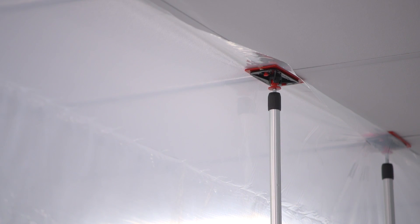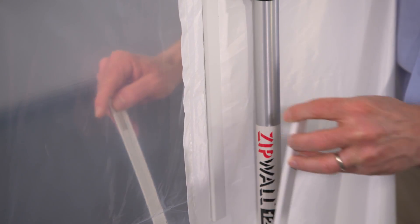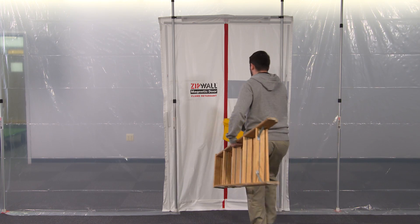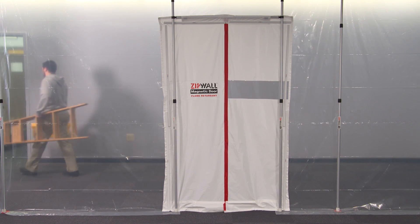It's easy to set up. Specially designed magnetic strips create an airtight seal all around the edge. Our magnetic door is reusable, can handle lots of traffic, and you should have it on every job site.